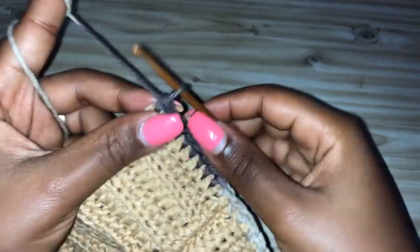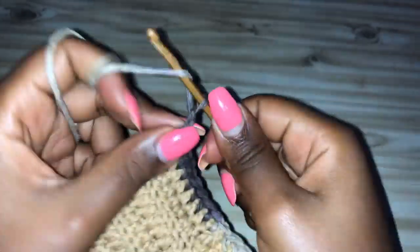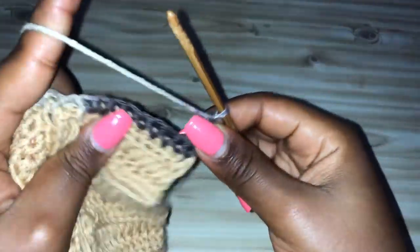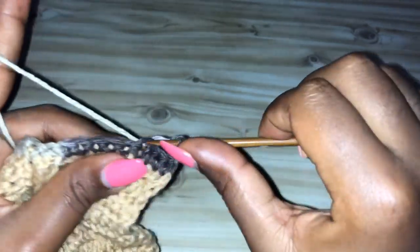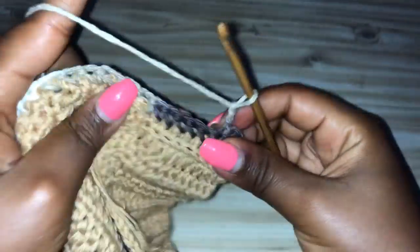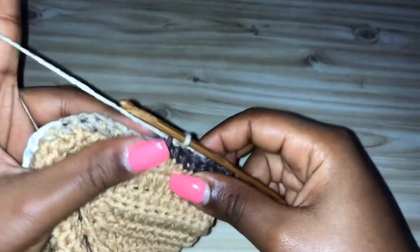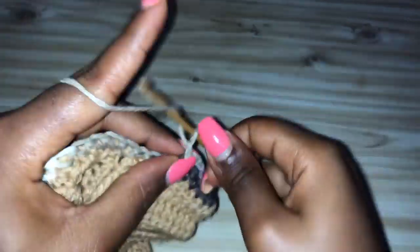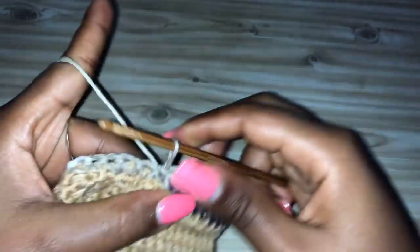Once you get to the end of the row, chain up three — one, two, three — turn your work. Count one, two, three stitches and make a slip stitch. Chain three — one, two, three. Count one, two, and into the third make a slip stitch. Chain one, two, three, skip one, two, and into the third stitch make a slip stitch. Chain one, two, three, skip one, two, into the third make a slip stitch. We need five loops total.